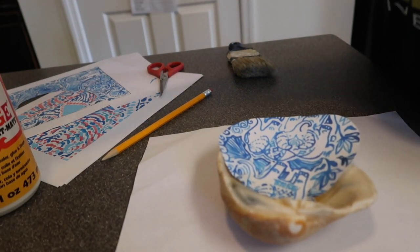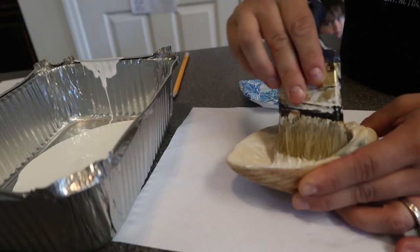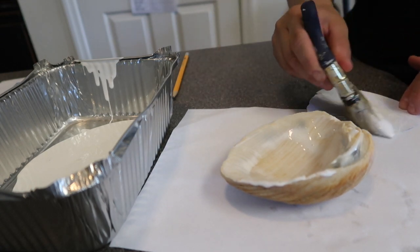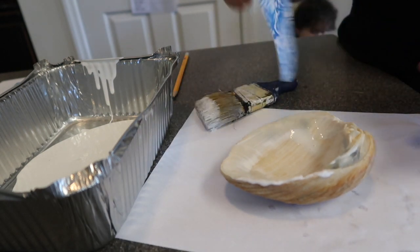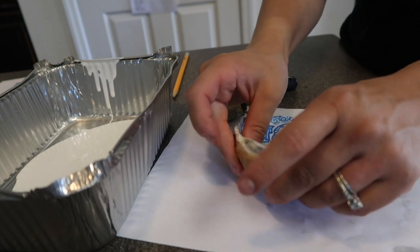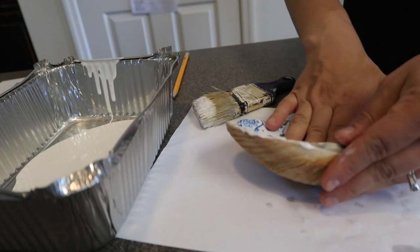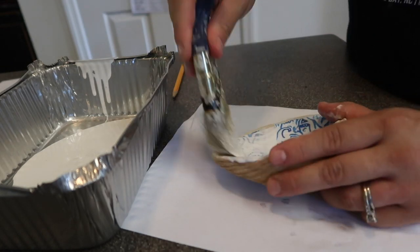You are going to want to pour the mod podge decoupage glue into a different container. First, put a layer of the glue on the inside of the shell. Also, do the back side of the paper, because this will be easier to work with when wet. Put the paper inside the shell and you should be able to move it around and slide it to get the fit that you want. Push the paper down and then put another layer of decoupage glue on top.